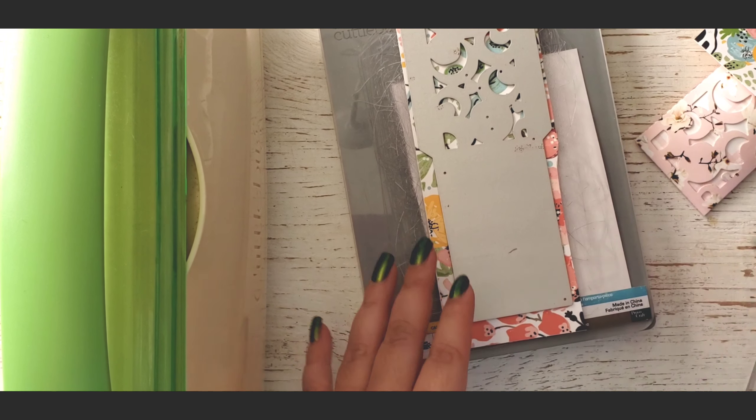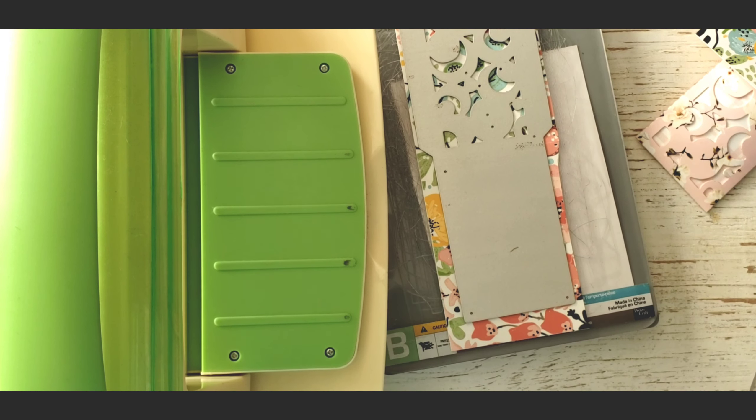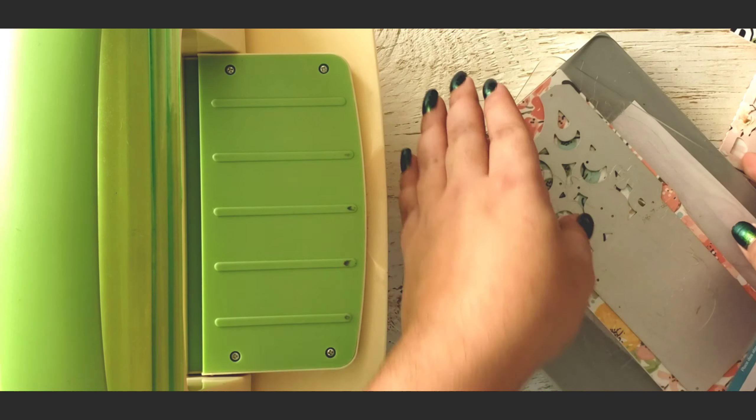This is to hook it onto her planner. I just put two little hole punches right there and then you can slide it in and out. So if you want to see how to make this, stay tuned.